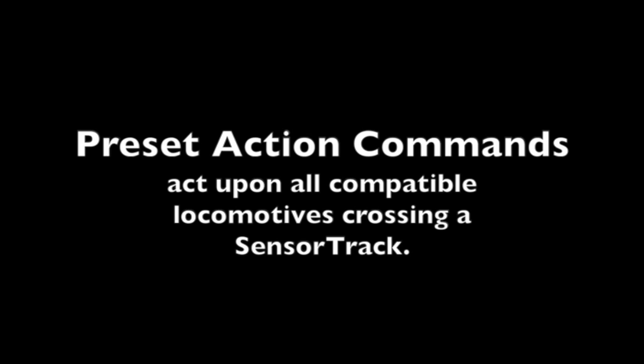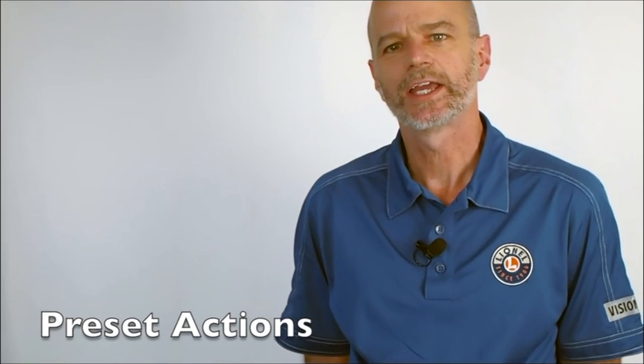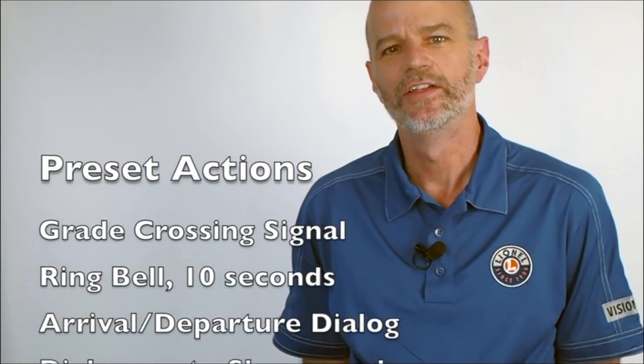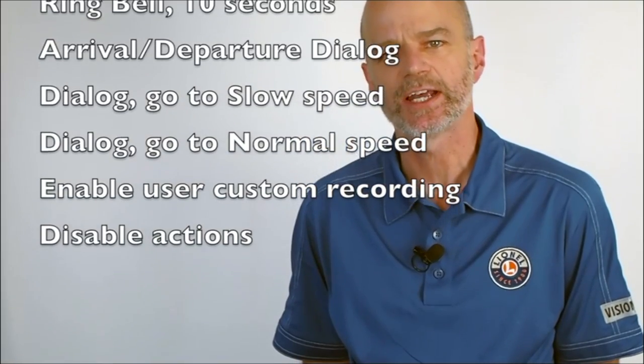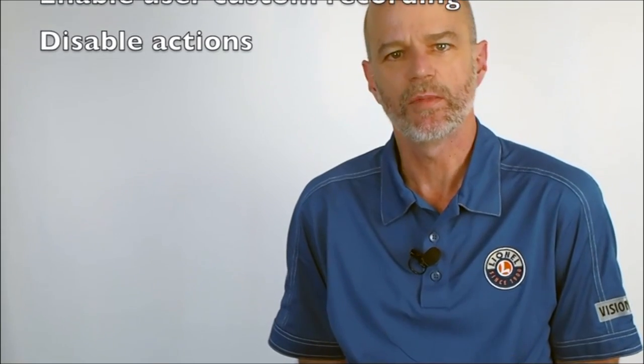Preset action commands act upon all compatible locomotives crossing a SensorTrack. This feature requires one SensorTrack, one or more compatible locomotives, and a Legacy or Base 1L command base. SensorTrack can make compatible locomotives sound off when they roll by. These preset action commands include dialogue, bells, and whistles. SensorTrack comes with eight preset action commands built in, and you can switch action commands at any time or turn them off.